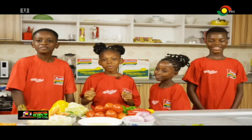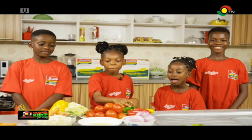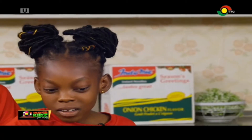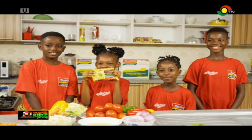Today we are preparing our Indomie Pepe Chicken. We have our green pepe, our onion, our tomatoes, yellow pepe, cabbage, carrots, our oil, our eggs, the chicken, and the Indomie.